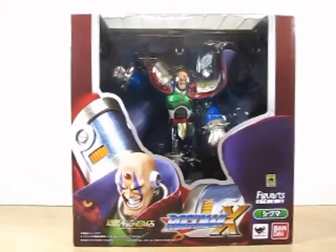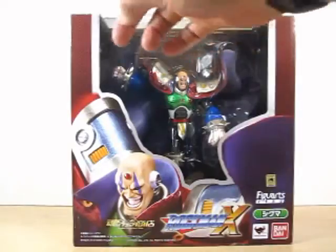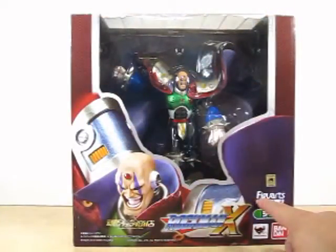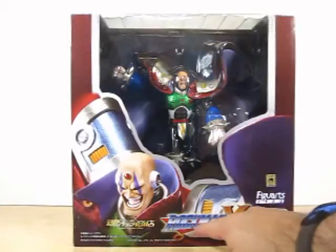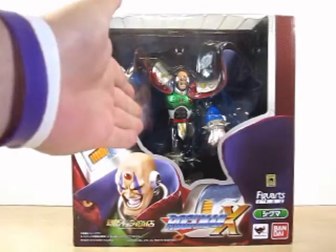Let's go ahead and take a look at the box real quick. There's a nice window showing the statue itself, a picture of the statue, and it says Figuarts Zero Sigma and Rockman X right here. It also says Bandai Collector Shop, meaning this is an exclusive.